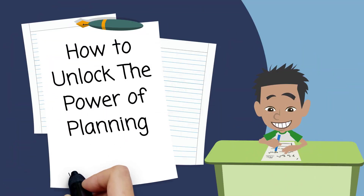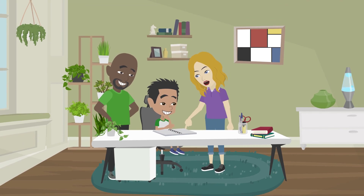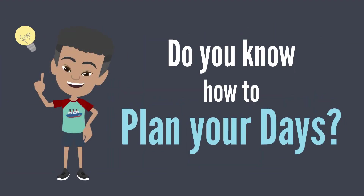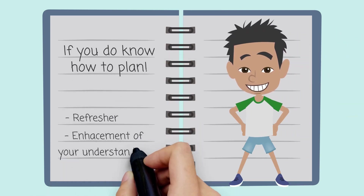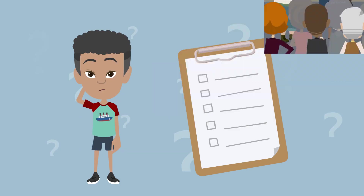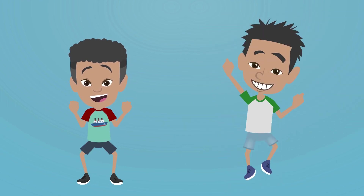How to Unlock the Power of Planning with the XC Family. Papa XC and Mama XC have been teaching XC how to make a plan. Have you heard about the power of planning? Do you know how to plan your days? If you do know how to plan, use this as a refresher or enhancement of your understanding. If you want, you can also help others around you to better understand planning. If you don't know how to make a plan, get ready to take some notes, because today that is exactly what we are teaching you.